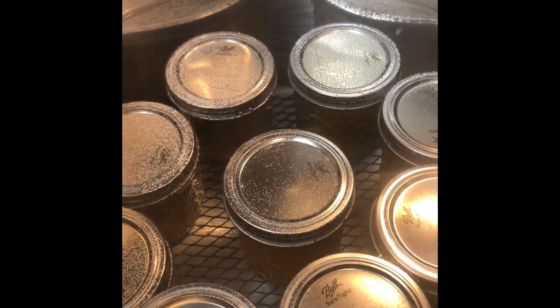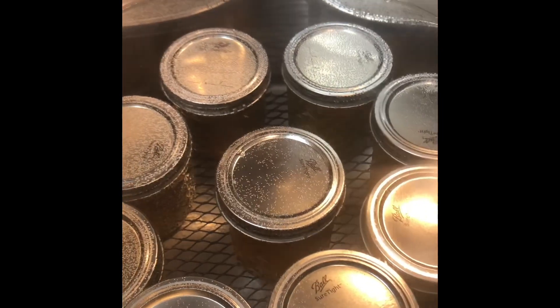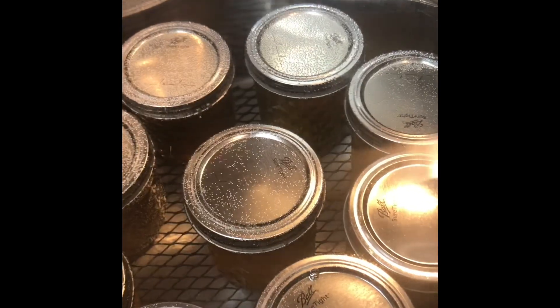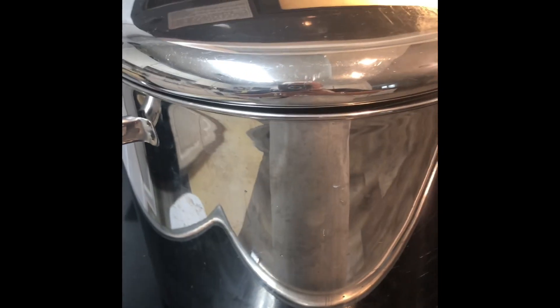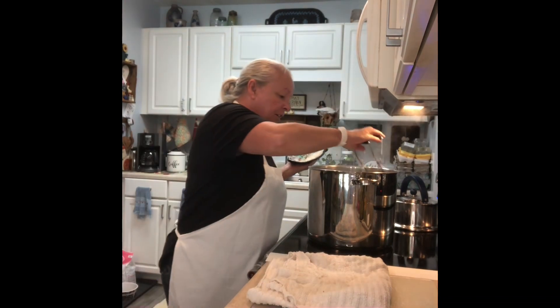I would have had ten half pints but one jar wasn't closed tight enough and opened, so that jar is going in the fridge for us to use. Now we're going to turn up our water bath canner to high, let it come up to a rolling boil, then set our timer for ten minutes. Timer is up — remove the lid and let it calm down before you remove your jars. Now we can start taking them out.